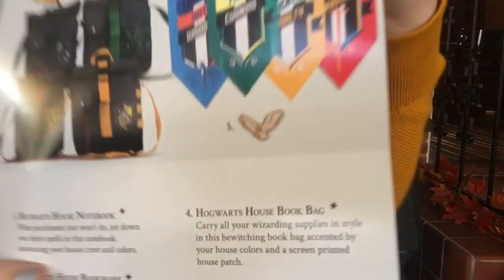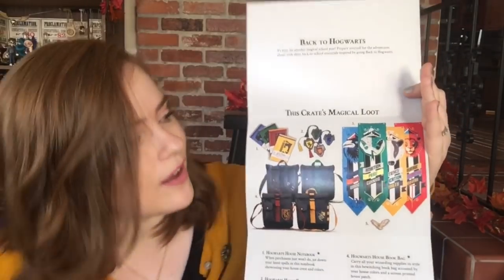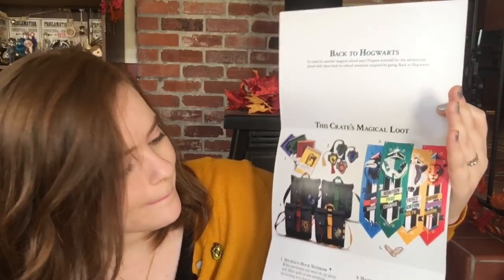This is the spoiler card and it looks like a little envelope. 'Back to Hogwarts — it's time for another magical school year. Prepare yourself for adventures ahead with these back to school essentials inspired by going back to Hogwarts.' The card shows a picture of the pin — it's not blowing me away, but this crate did. It also shows all the other items from this month: you can see the other houses and the banners, all the other journals, all the other bookmarks — confirmed as a Hogwarts house bookmark — and the rucksack, or book bag.